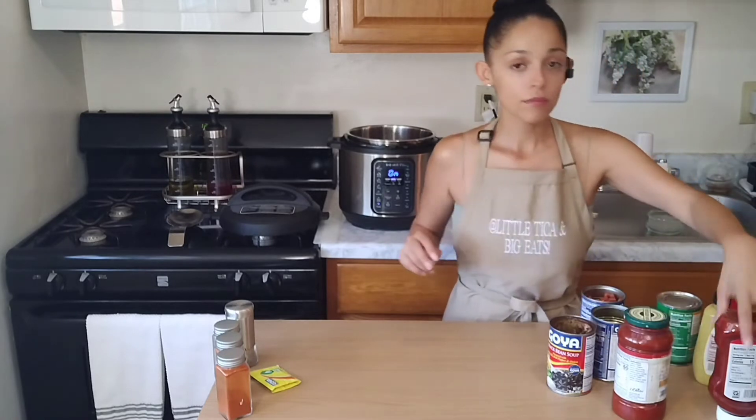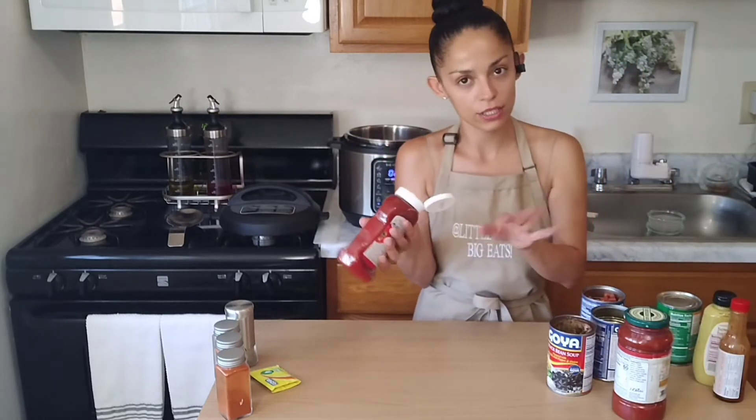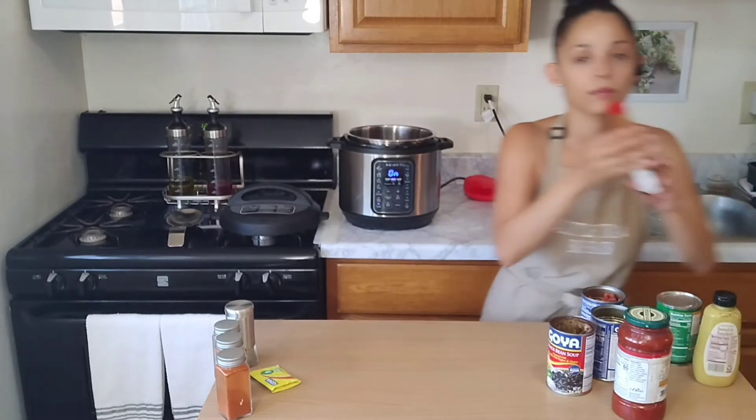So first we're gonna top off our ground beef. You guys know how I like to do it — just a little bit of ketchup, about a fourth of a cup.